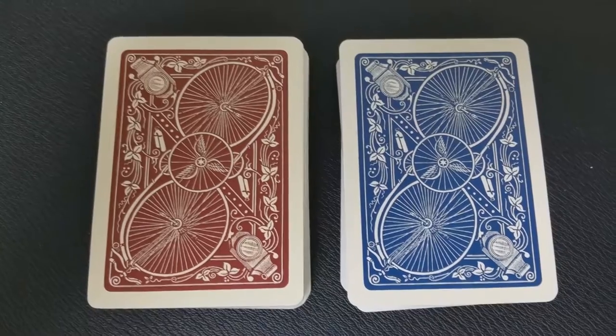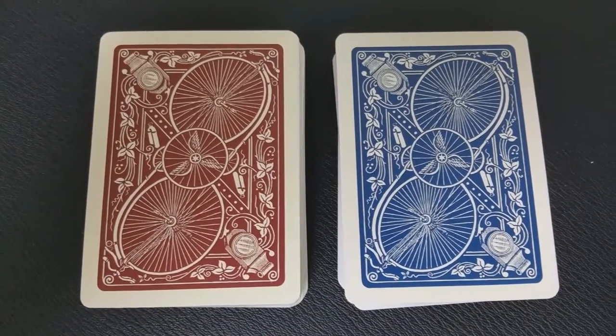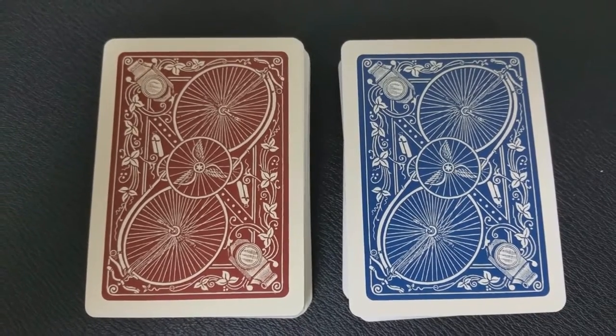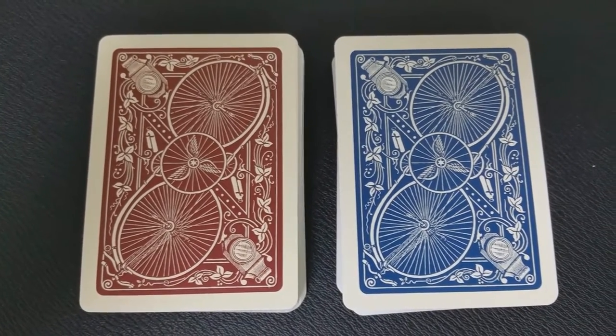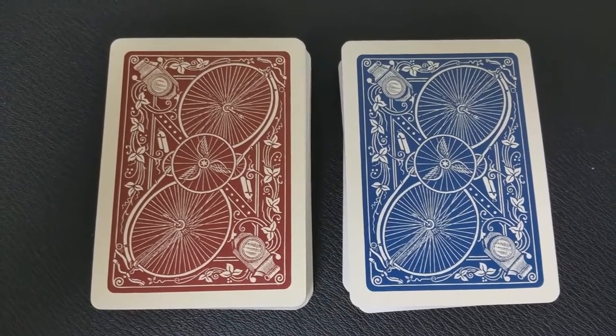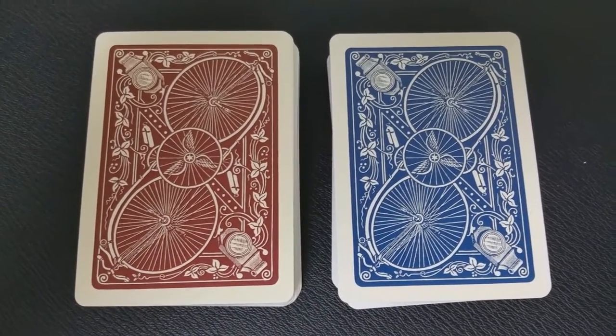The back design on these cards is the Number One Wheelback that was originally done way back in 1887. This was one of the first few designs used under the Bicycle brand name, and back then it came in red, blue, green, and brown, and it was in print all the way until 1907.